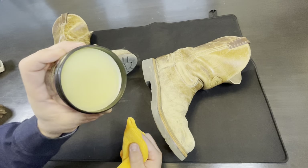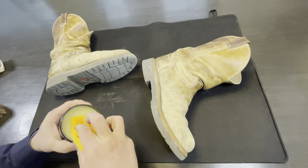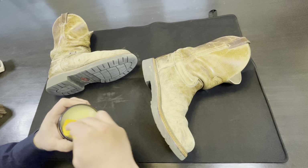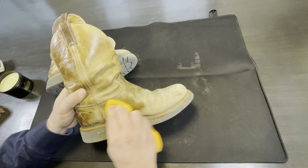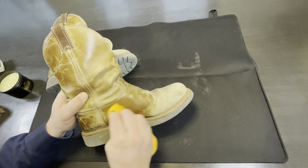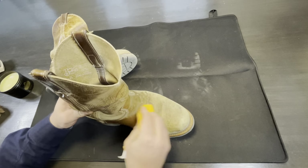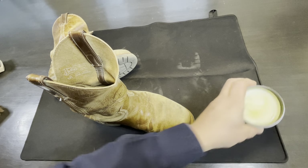This stuff runs about $25 a container, as opposed to regular leather preservative that you can get for less than $25. I can't afford a Ferrari, so I'm not going to get a Ferrari — that's an expensive car. But I can afford $25 boot polish to get the expensive stuff.